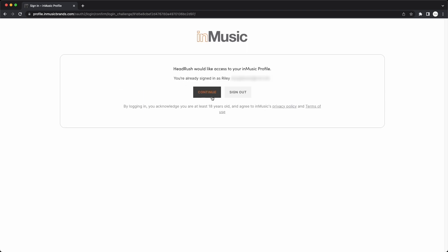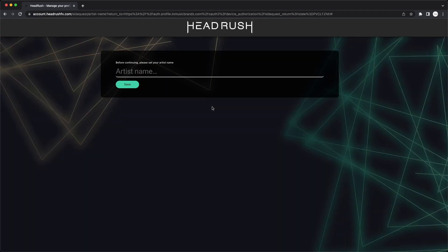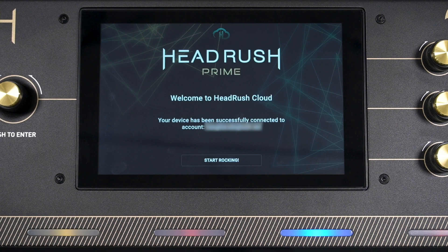On the next screens, click Continue, then click Accept to grant your Prime access to your InMusic profile. Enter your artist name and click Save — this is the name that will appear on your HeadRush Cloud profile. Now that you're signed in, your Prime screen will tell you that it's been successfully connected to your InMusic profile. Tap Start Rocking to enter the HeadRush Cloud.